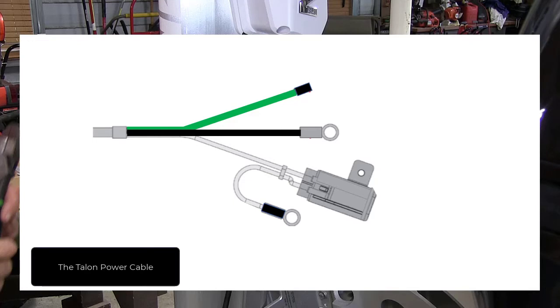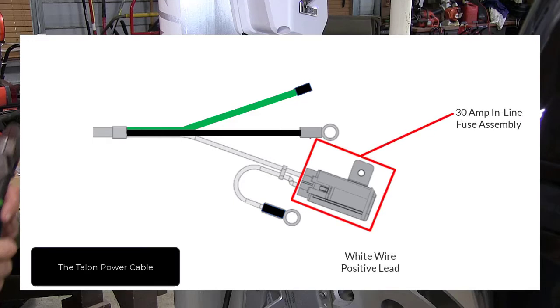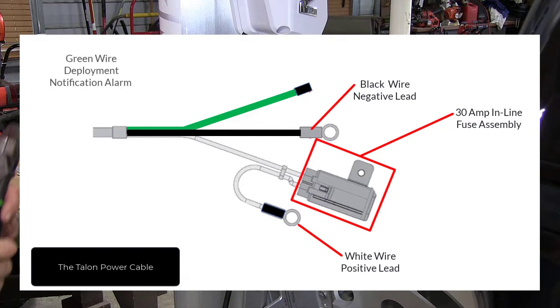The Talon power cable consists of a 30-amp inline resettable fuse on the white wire positive lead. The black wire is the negative lead and the green wire is the deployment notification alarm.